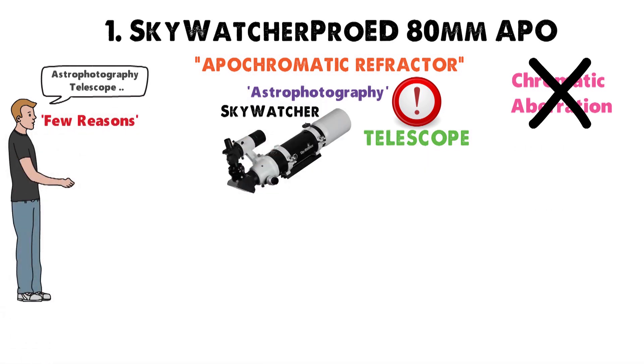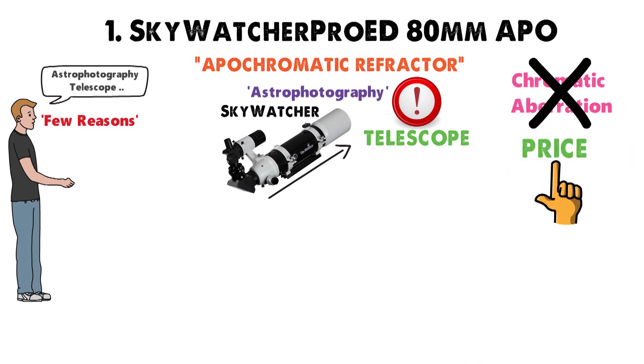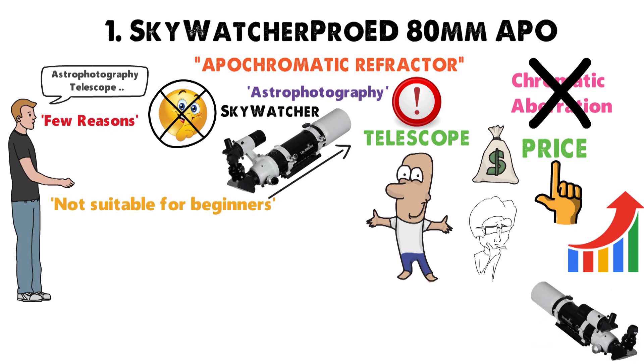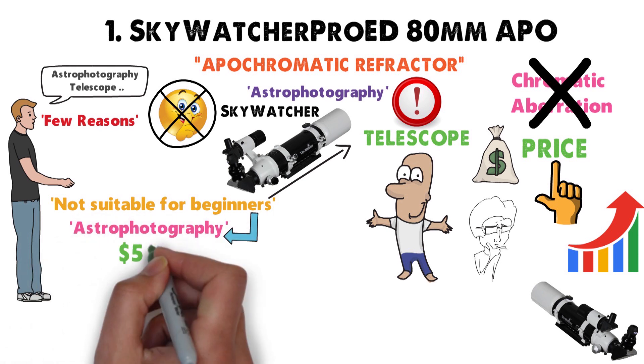There are a few reasons why I'd advise the Skywatcher, especially for beginners. Firstly, the price. It's no secret that with telescopes, you're pretty much going to get your money's worth most of the time. That means if you're going to spend a few thousand dollars, you can get a better telescope than this one, but that really isn't suitable for beginners. For me, the beginner's mark for astrophotography comes around the $500 mark, give or take a few hundred.